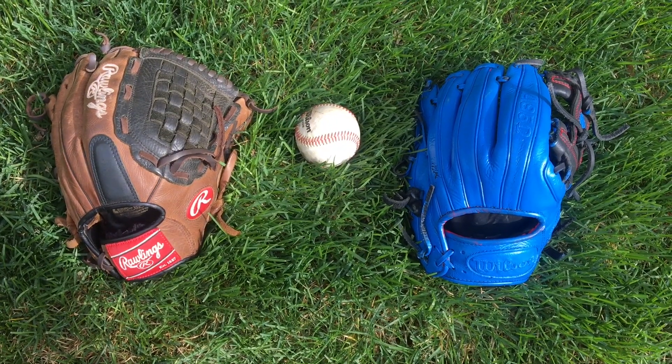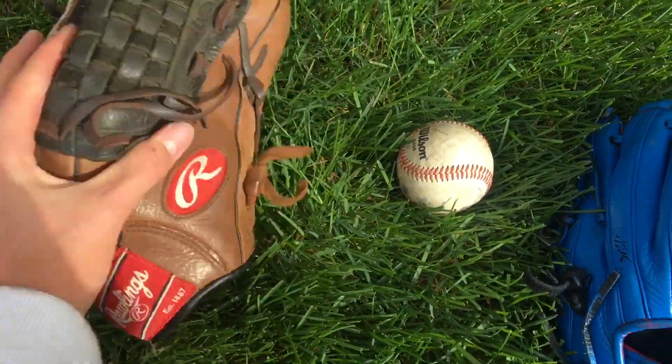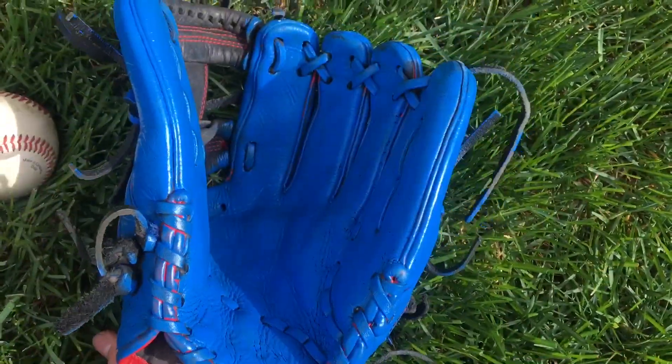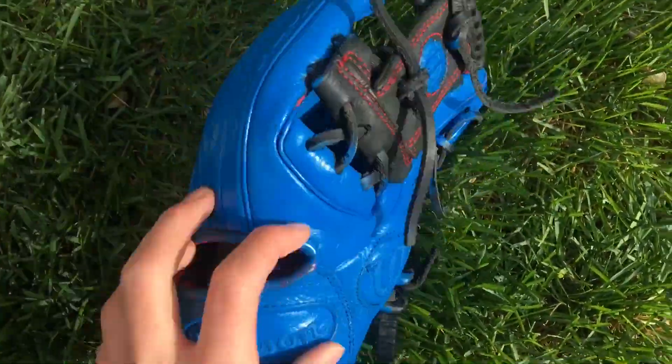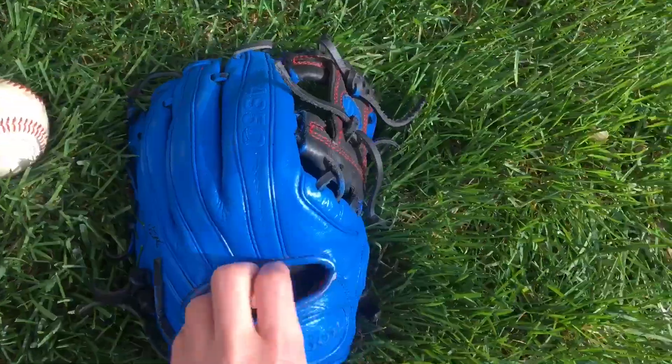Hey guys, NMT Gloves here coming back with another video. Today we're going to be comparing the Rawlings Premium Series Glove and the Wilson A950. I custom painted this one with leather paint — it's a bright blue color. I think it looks absolutely sick.